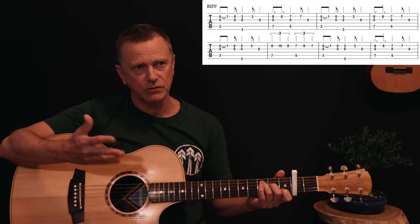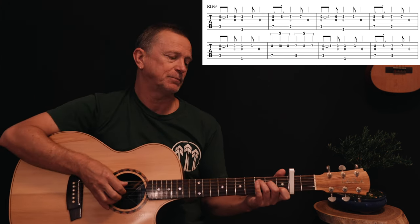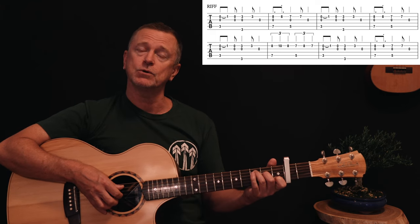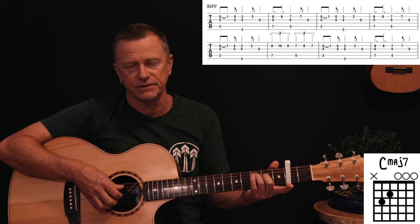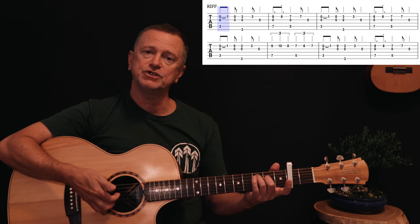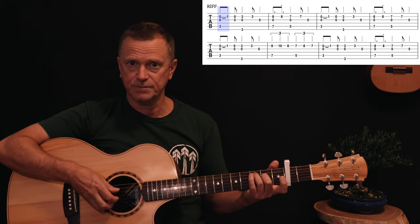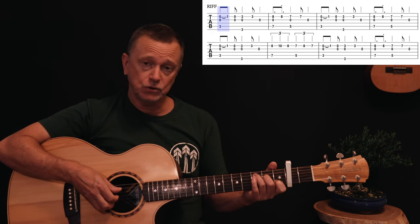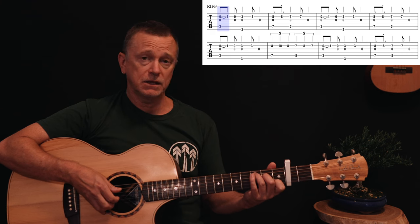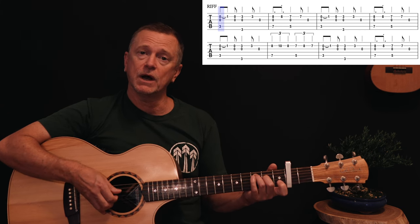You can't really do this riff easily with a pick, so drop your pick if you're a pick player — this will be lots of fun and it's a really useful skill to have. Starting with a C chord, lift your first finger off the B string — it's a C major seven really. Pick the A string third fret and the open G and B strings together. That's the first half beat of the bar. Then hammer your first finger onto the first fret B string to make a full C major chord. On the second beat, lift your finger off again and play the G and B open strings.